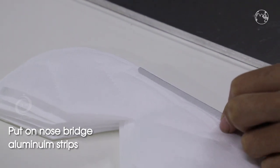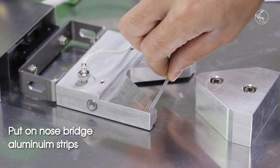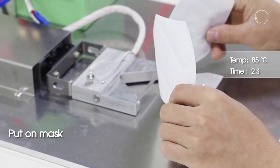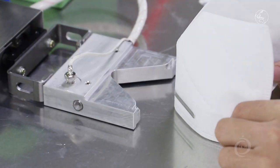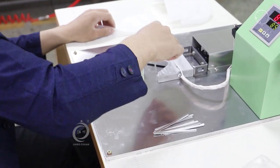Put on nose bridge aluminum strips. Put on mask. Press down the control device. Process done — operating.